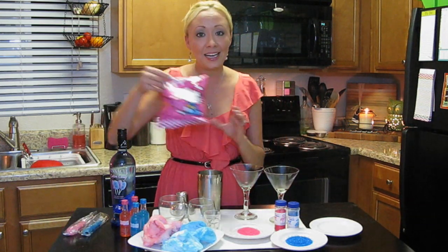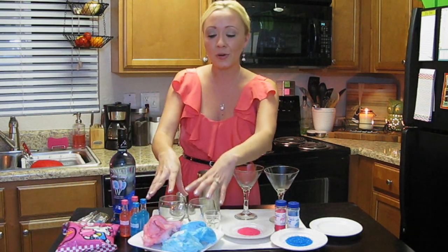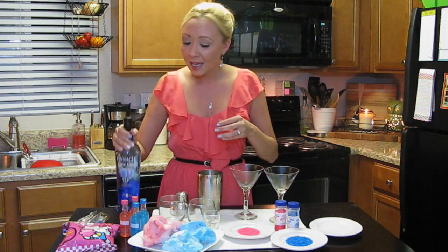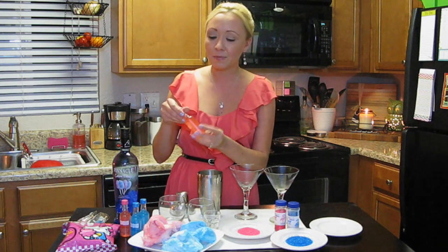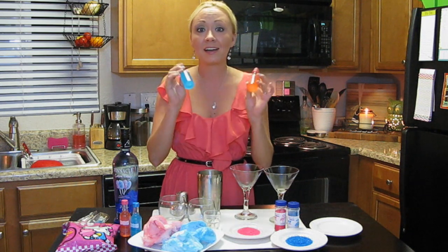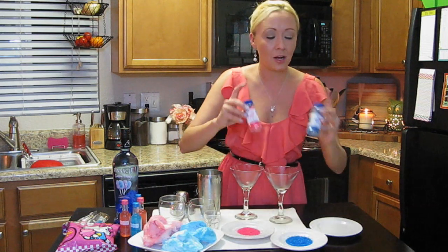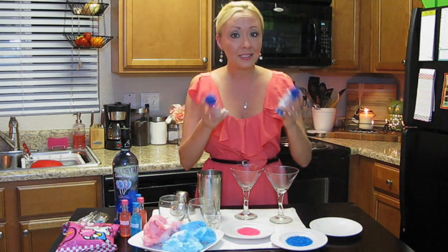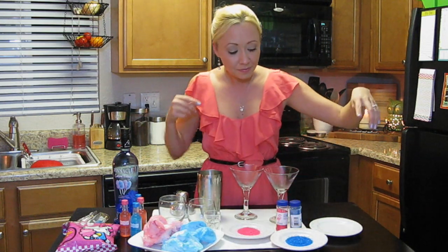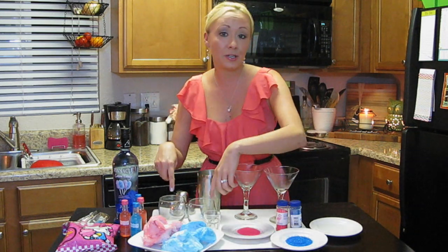So for this recipe, we're going to need some cotton candy — I'm using the Hello Kitty brand. I've got pink and blue and I've separated those out. We've got some Pinnacle cotton candy vodka. I also picked up from the liquor store a couple of small shooters — these are the Kinky liqueur — because of the color. I've also got some colored sugar, pink and blue to match our cotton candy, here on a saucer, plus a saucer full of water, two martini glasses, and kids glasses for the kids cocktails.